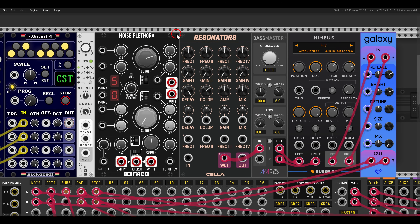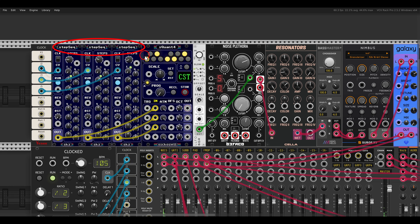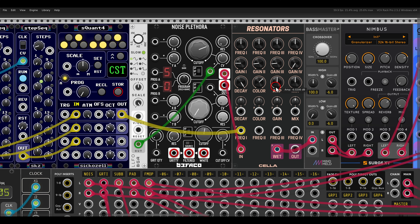Another thing you might want to try is using noise to excite the resonators. Here I have Noise Plethora — I'll just send noise directly to the input, and in this case I'll bring in just three resonators. With the filter of Noise Plethora I can shape the sound and modulate it; I have the LLFO from Bogo Audio. I also have three sequences — since we have three resonators, I can sequence them separately, with different lengths and different clock divisions. I'm sending this polyphonically to the resonators so each is being sequenced separately.